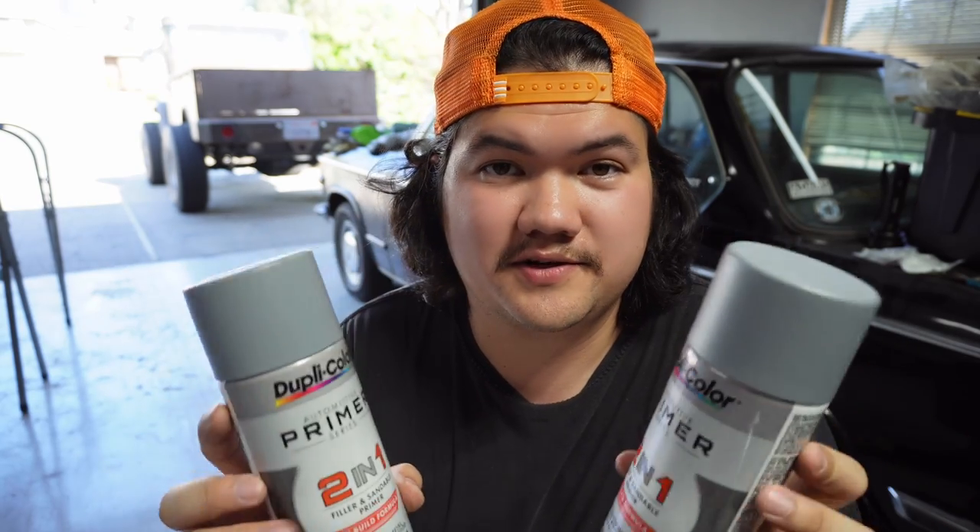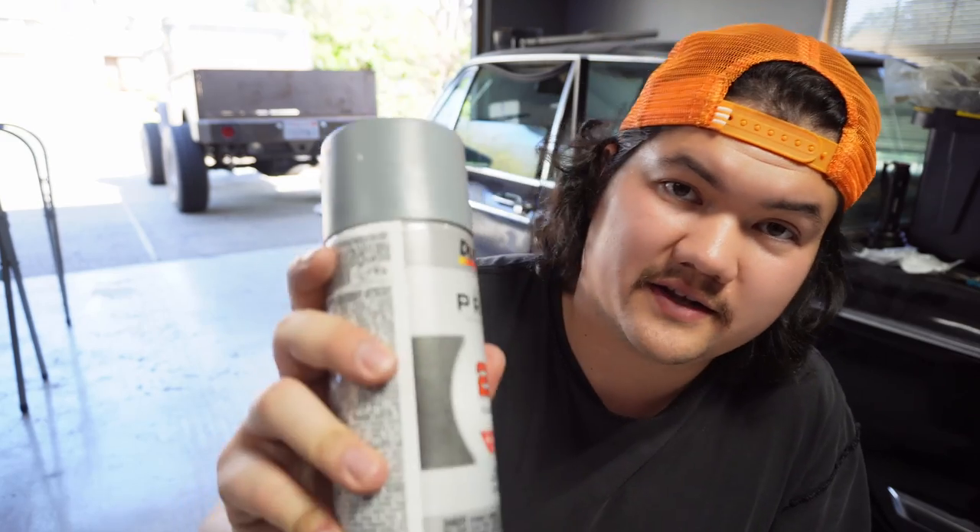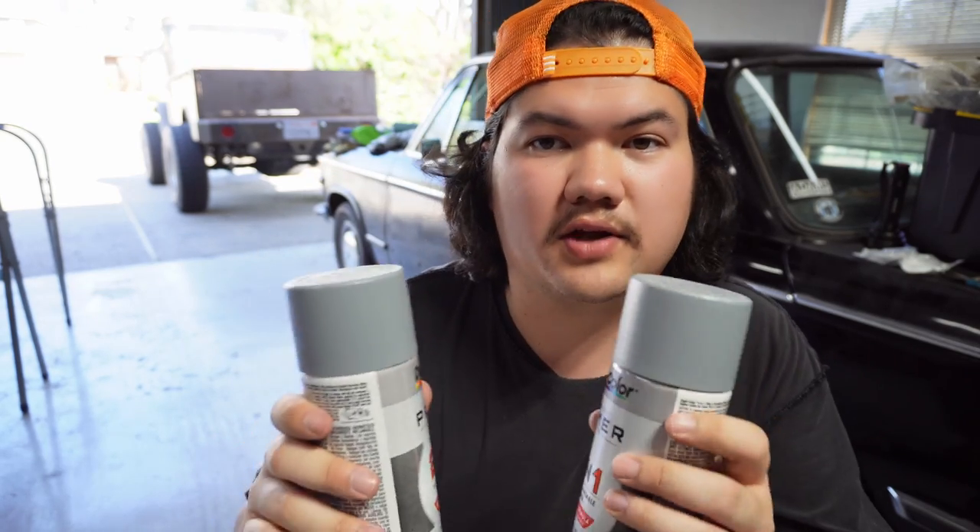One more thing not to forget is your sandable primer. You can pick this up at an O'Reilly's or any kind of auto parts store. You're going to do a lot of sanding of the texture, then apply a lot of this and sand that, and if it's not perfect you're going to do it over and over again until it's nice and you have a good surface, and then we can apply paint.